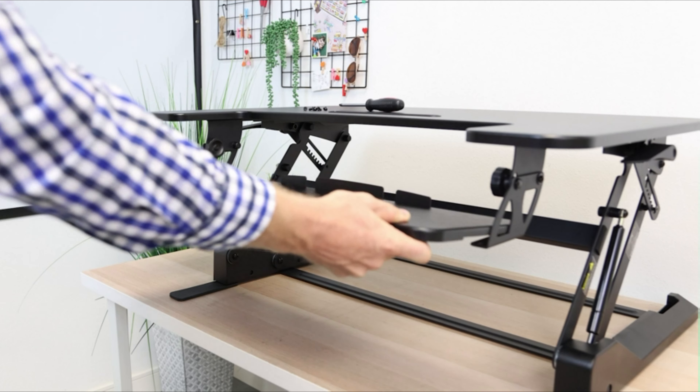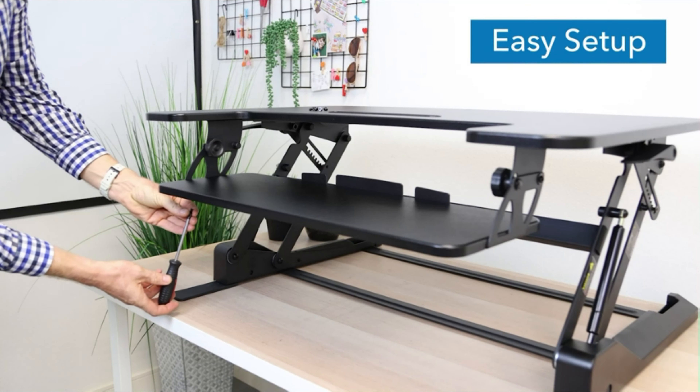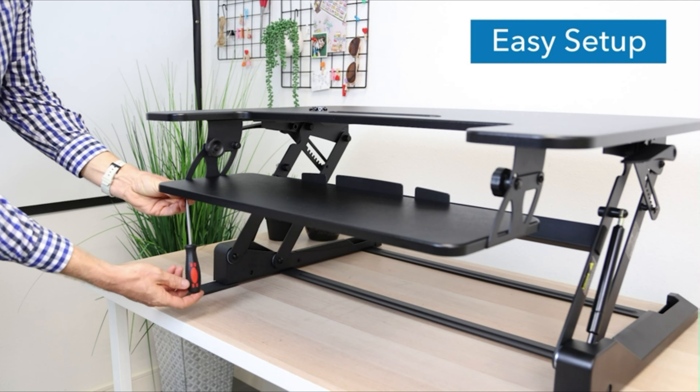The ergonomic keyboard tray is perfectly placed to create a healthier setup for typing and working, and is large enough for both a keyboard and mouse.